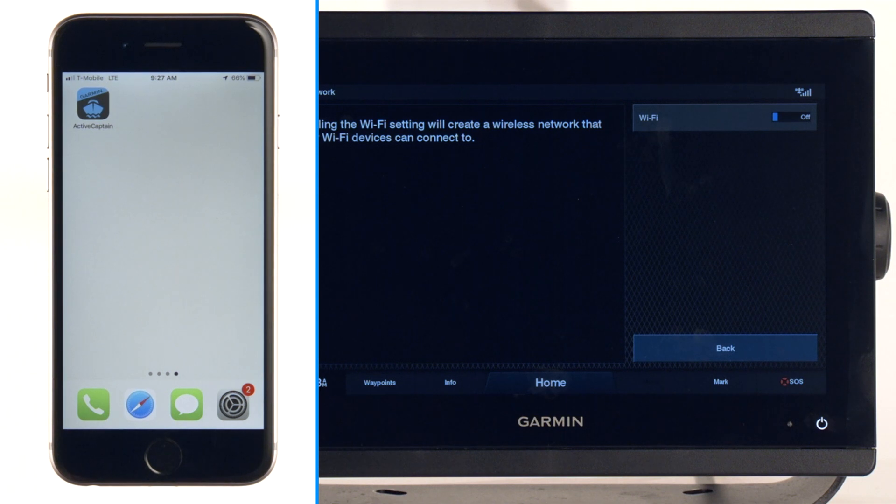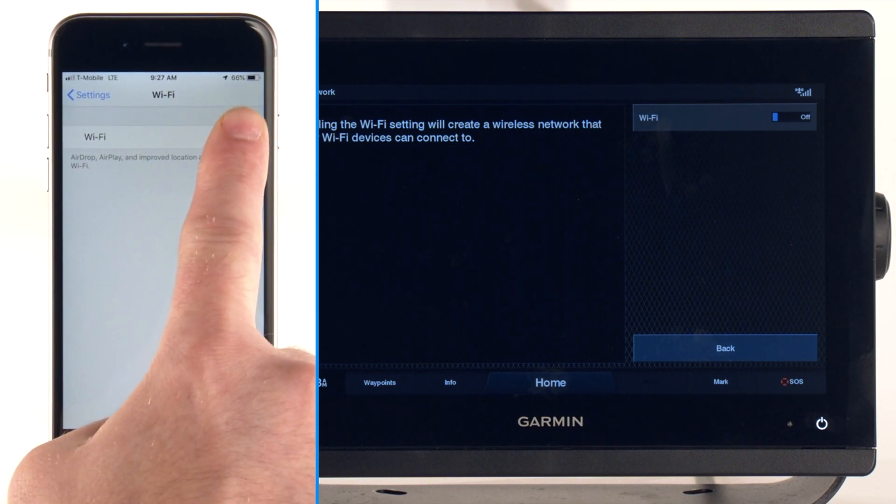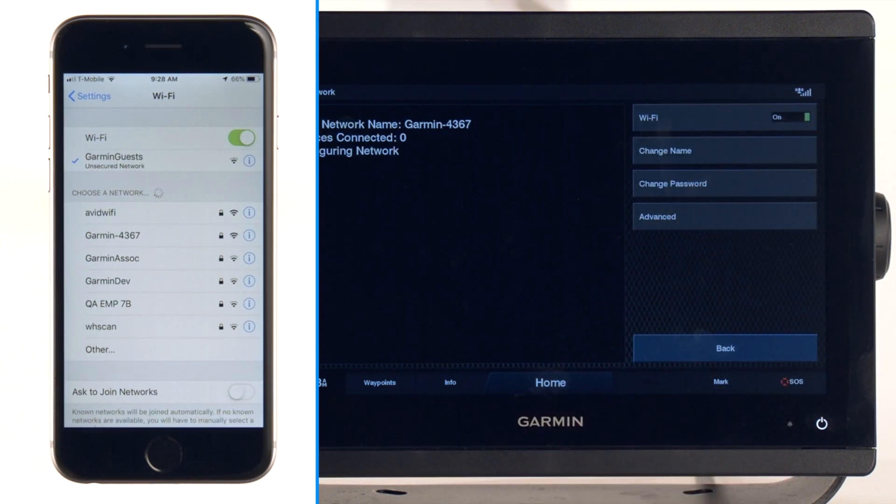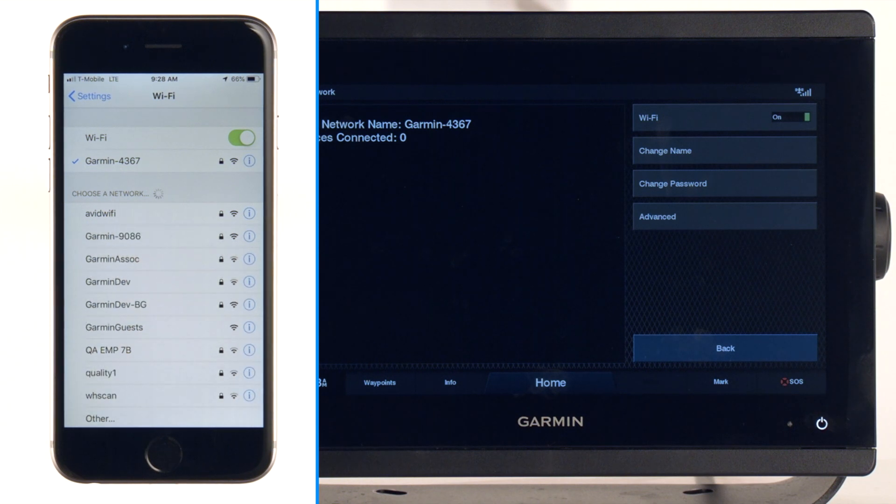If you own an ActiveCaptain-compatible chartplotter with built-in Wi-Fi, such as a GPS Map or EchoMap unit, you can register your built-in maps and accessory map cards automatically when you connect to your chartplotter over Wi-Fi. Click the link in the video description for more information about registering your device or accessory card.